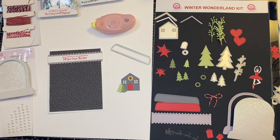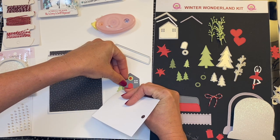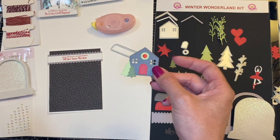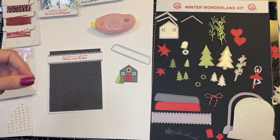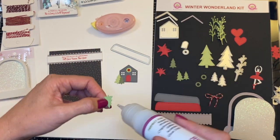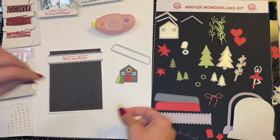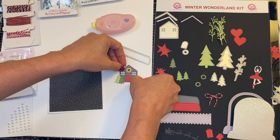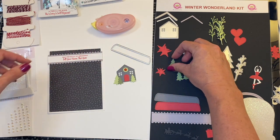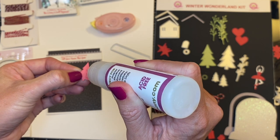If you get a little extra adhesive, you can take a piece of scrap paper and just scrap that while it's still wet. Now I have my two trees. So fun. Now I'm going to take my light little tree and a little bit of adhesive. Voila. These tiny trees are so cute. And I'm going to add this tree on front, and then we are going to just glue all of this down at once.